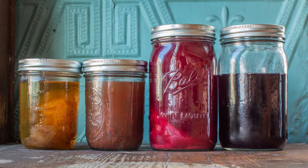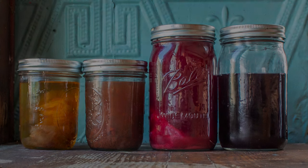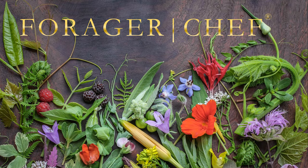And that's it, folks — how to make vinegar from basically any fruit that you can find. Full recipes on my website. Thanks for watching.